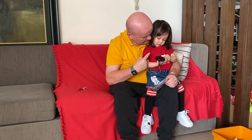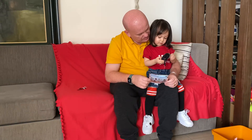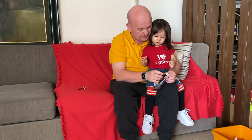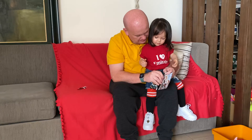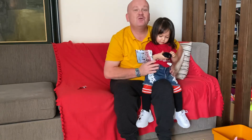Thanks everybody, thanks for watching — make sure you subscribe. Lexi, say thank you. Thank you. It's our pleasure. Goodbye, have a great day. Yeah, play with that. Frozen 2, yeah. It's big, isn't it? Look, you've got a little clip — we can clip it on them. It's for clipping on your bag, you see. Clip it on your bag. Thank you. Bye, bye.